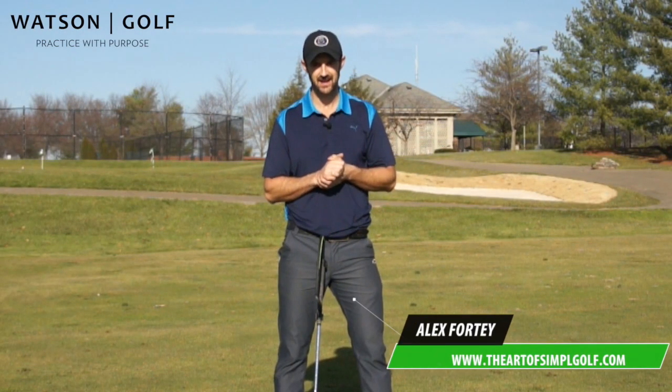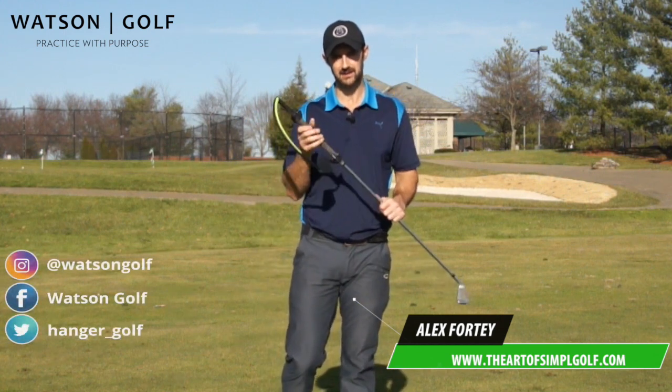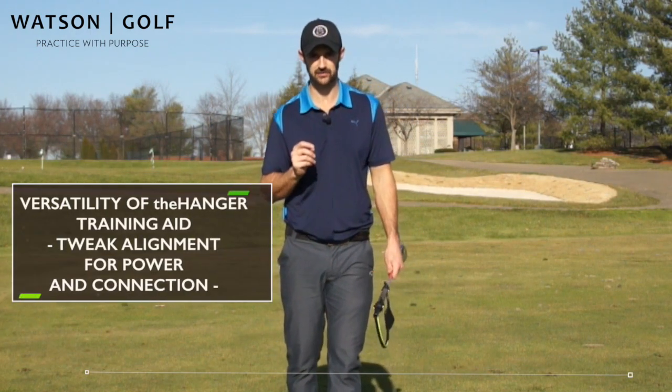Hi, Alex Forte here, and I'm going to show you just how effective the hanger can be for improving your takeaway, getting that ideal one piece takeaway that can stop some really bad swing flaws.